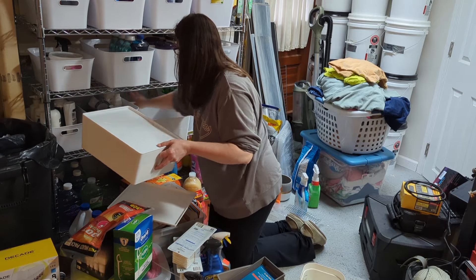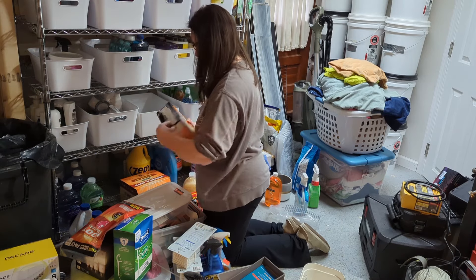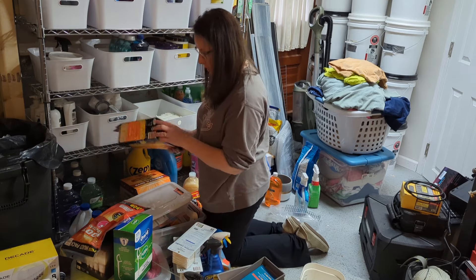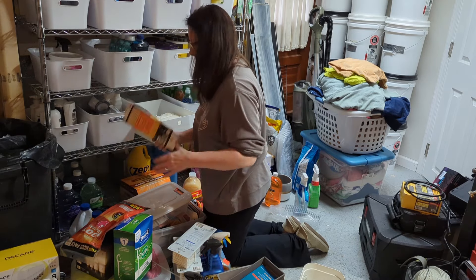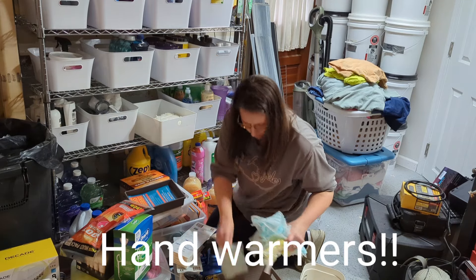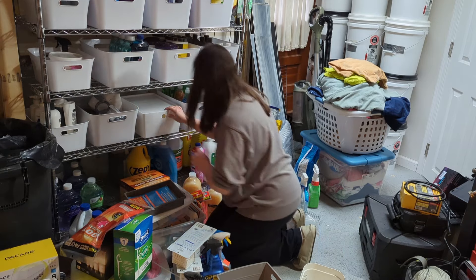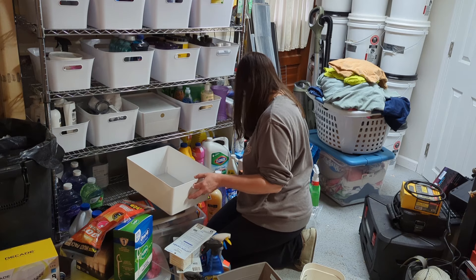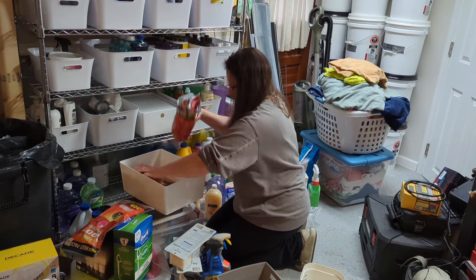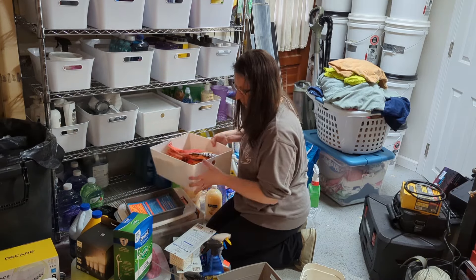Because things do get a little dusty down here sometimes, I wanted a couple of the lidded bins for certain things. I ended up using one for the dusters — I don't want dust falling onto the dusters before I'm able to use them. The other lidded one I used for those warming wipes, since we're obviously not going to be using those anytime soon now that winter's just about over, but I like to have them for next year.